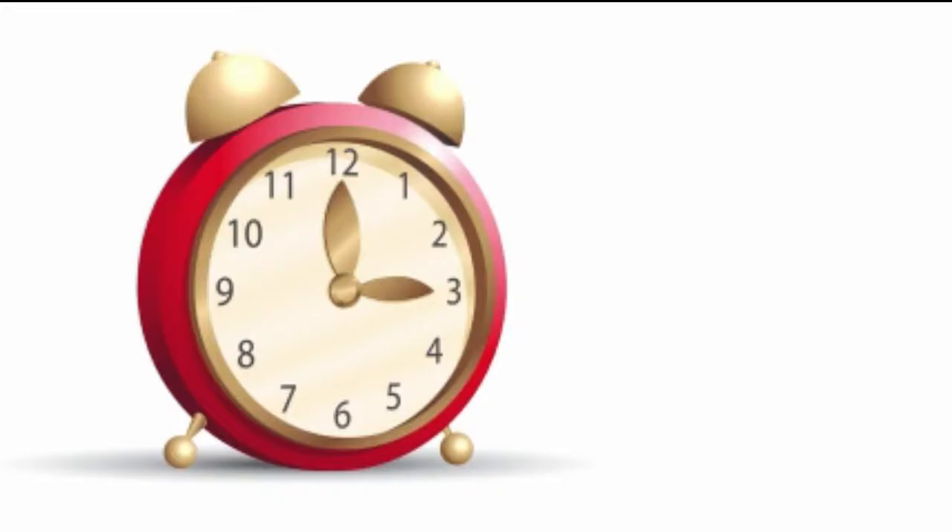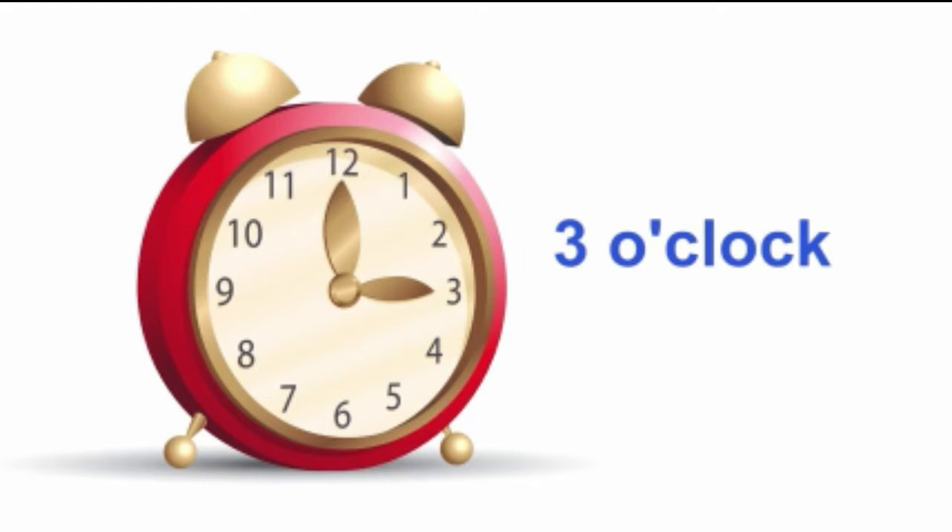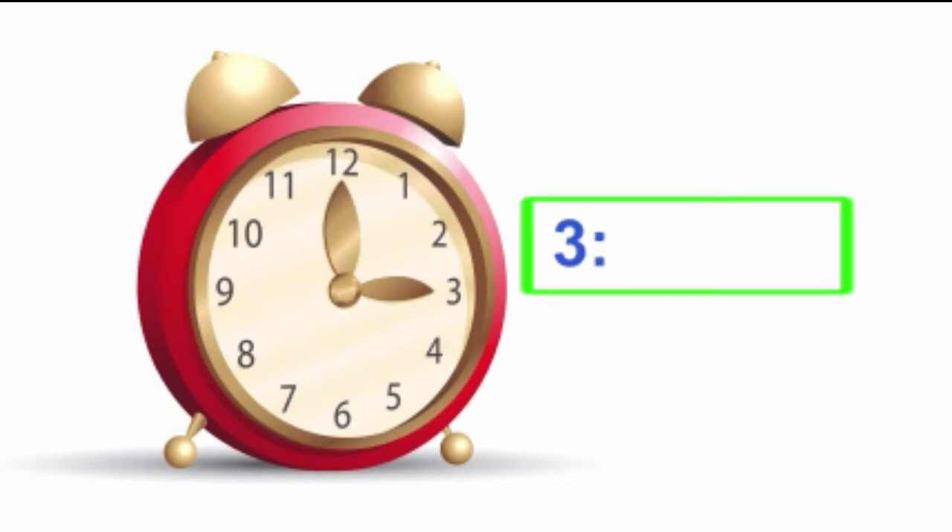What o'clock is it? It's three o'clock. We can write that two ways. The first is like this, with the three followed by o'clock. The other way we can write it is to make it look just like a digital clock. Remember the two dots? We can use those to separate the three from the two zeros that show o'clock, just the way it looks on a digital clock.